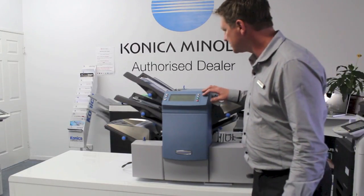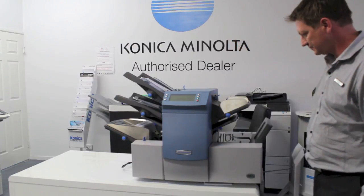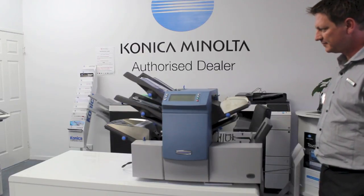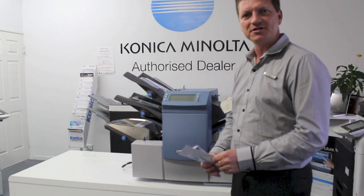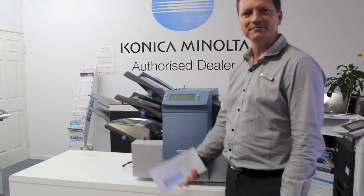So I'll just give it a go. There we go — just a quick demonstration on how to automatically insert envelopes. Thanks for watching.